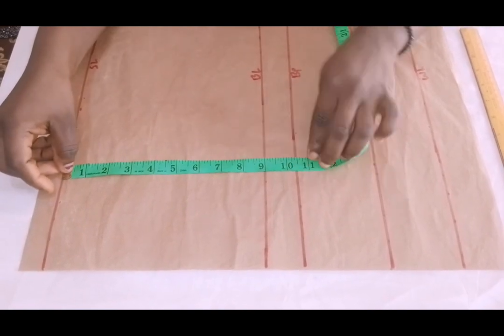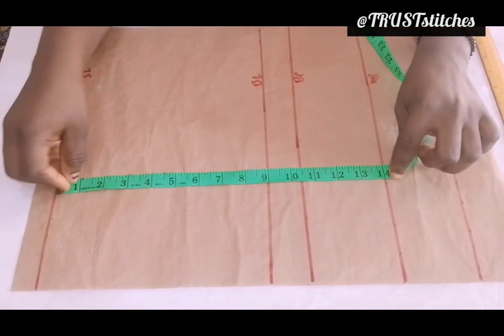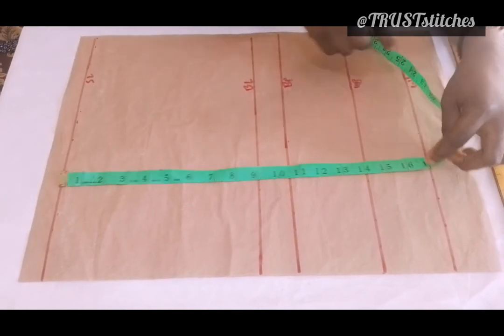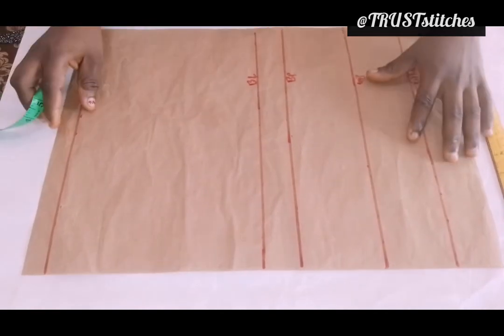From up to 10.5 inches, right here is my bust point. While from up to 14 will be my underbust. While from up to 17 inches, that will be my waistline.